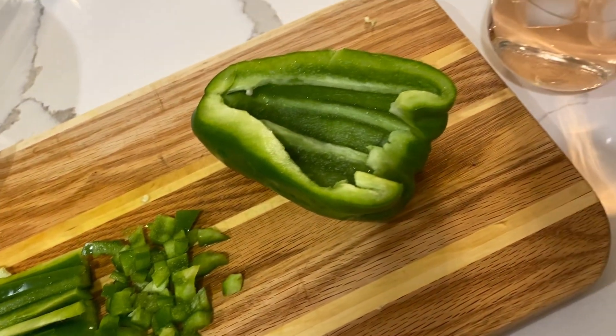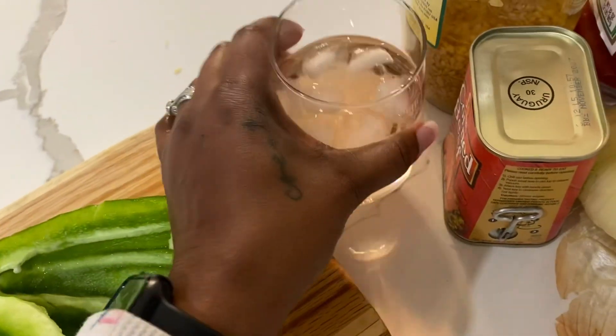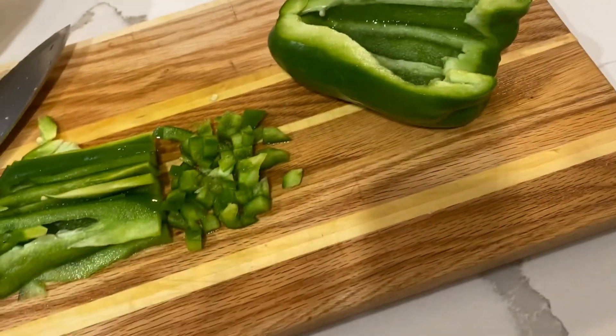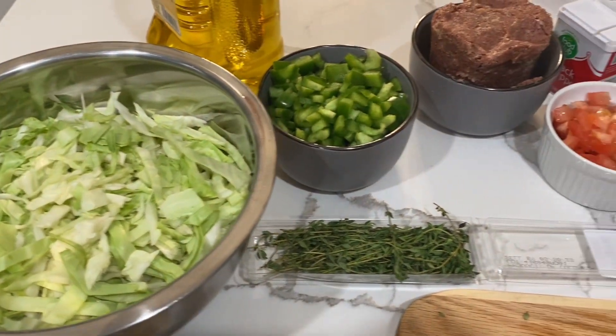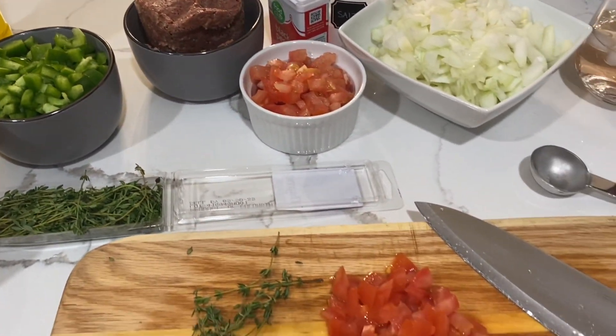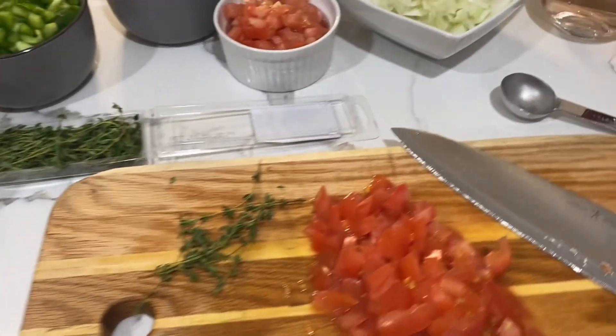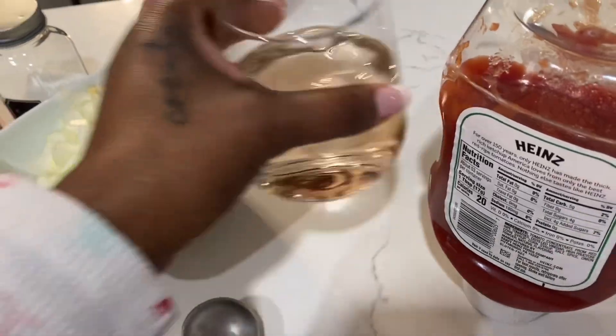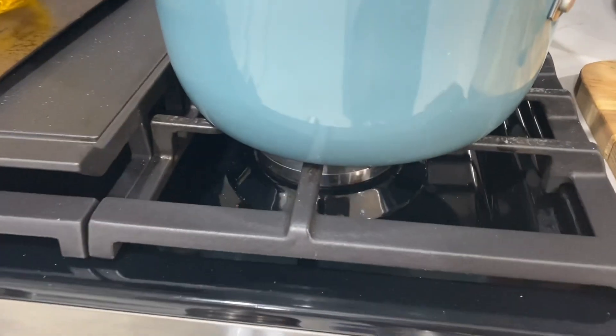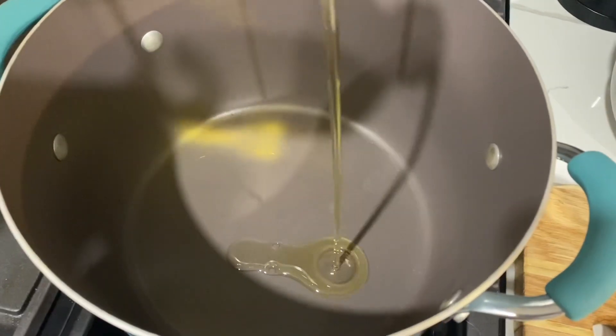The most important thing, of course, is to make sure you keep a glass of wine on hand for any moment's notice. I use garlic already in a jar — don't judge me. Cut up my tomatoes, cut up my onions, get that corned beef out of the can, get your salt, pepper, thyme, and oil ready to go. And that was a really good time to take a sip of that wine. Your mise en place is now ready, so let's set the fire and go.